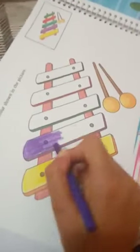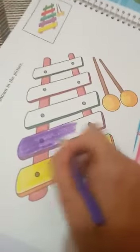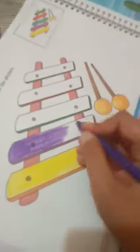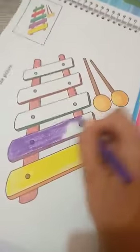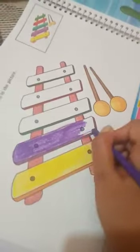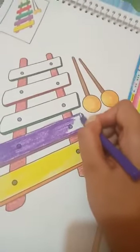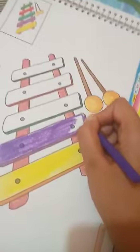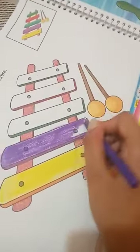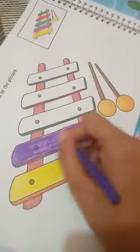I hope you will enjoy this activity. Bachche, aise aapko color karna hai jaise ma'am kar rahe hain. Ma'am ne dekho — unhone ek hi direction follow ki hai. Aapne bhi bachche aise hi karna hai.